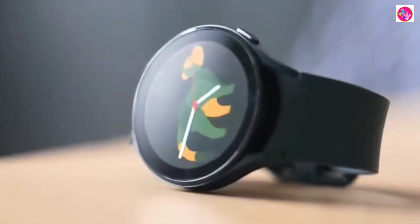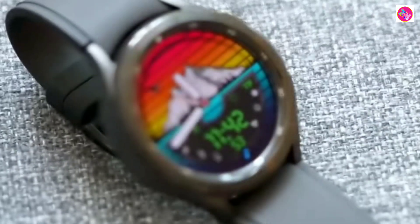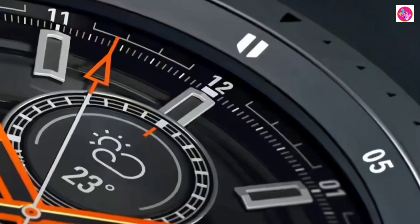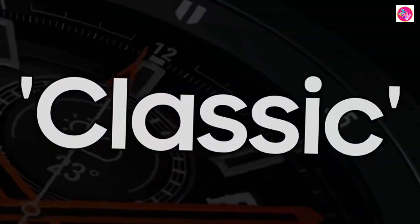One of the design highlights of the Samsung Galaxy Watch is the physical rotating bezel, but Samsung removed this design in the Galaxy Watch 5 series last year, which disappointed many users.